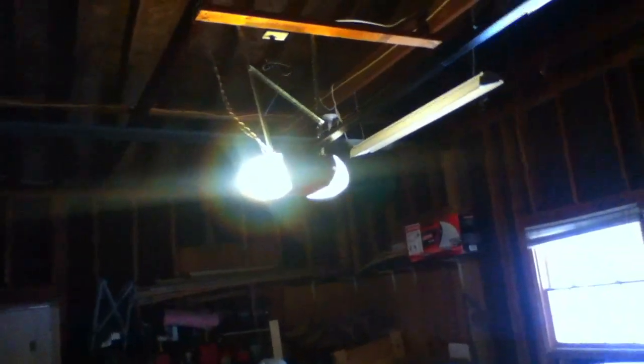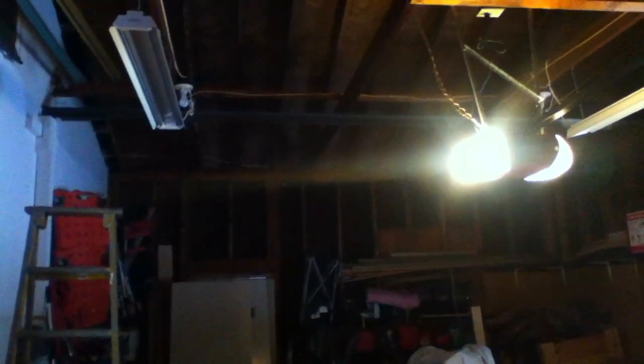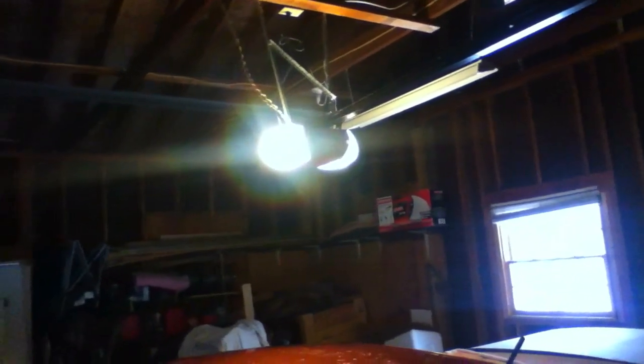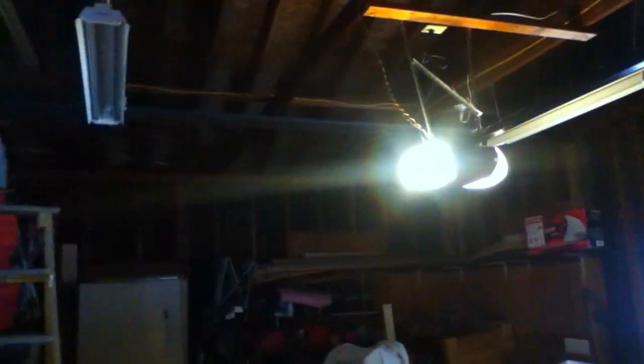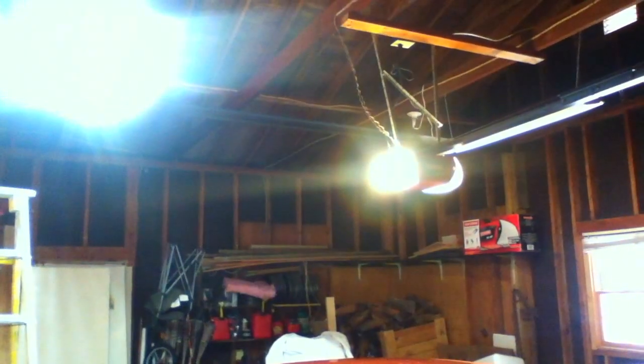Today I installed new T8 LED lights in an old fluorescent fixture. These new ones are 22 watts instead of 40 watts, which is what they replace. They're LED and 5000 Kelvin color temperature — the color temperature of daylight. I've done this fixture but left the other fixture with the old fluorescent just to compare the brightness between the two.